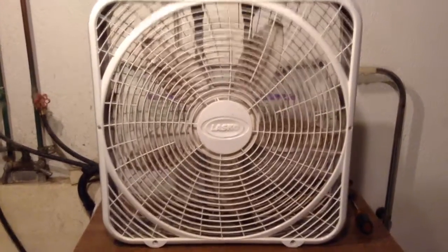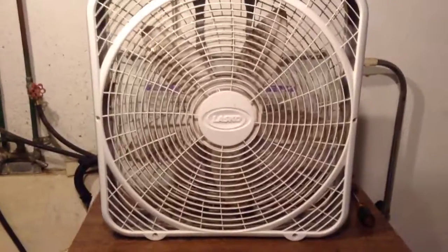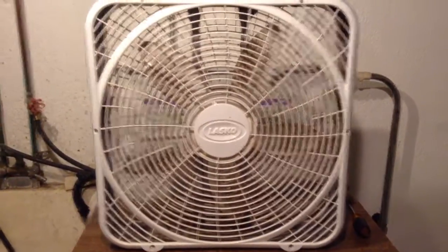Alright guys, this is a 2010-11 Lasko Weathershield 20 inch fan I picked up today for 5 bucks. It's a bit too new for me, but I've always wanted a Weathershield, so I figured why not.